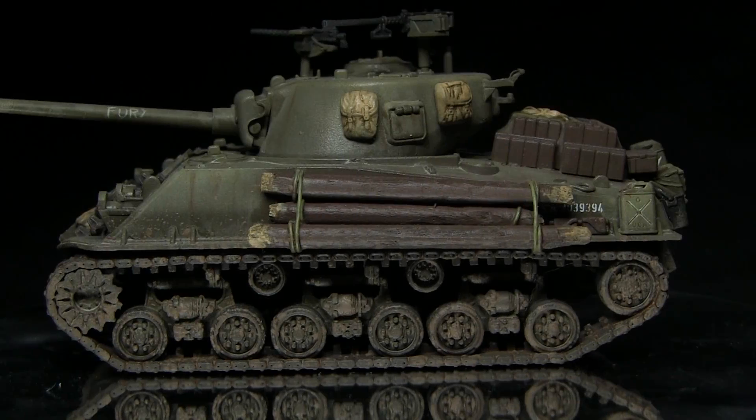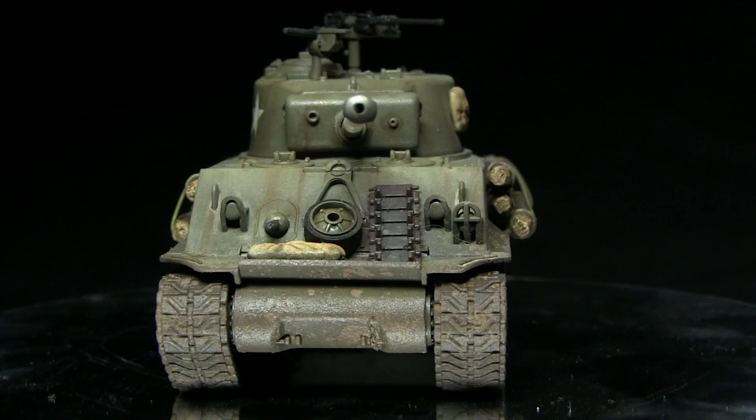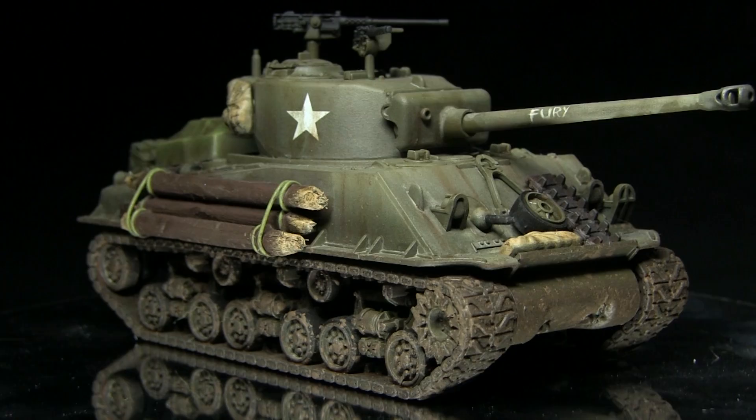Hello and welcome back to the Wargamer and another painting tutorial. This time I'm going to be showing you how you can airbrush your Sherman tanks, and I'll be using the MiG range of paints to do so. The vehicle I'm painting in this video is the Rubicon Models M4A3E8, modeled to represent the Fury tank from the film of the same name.